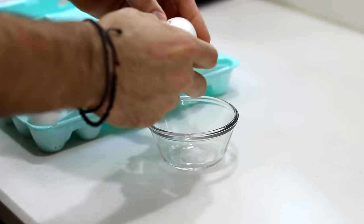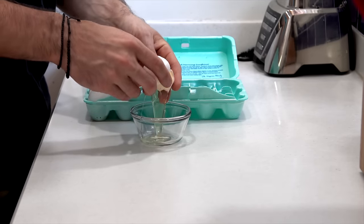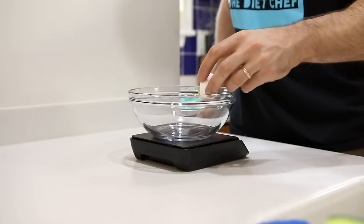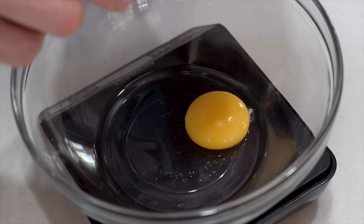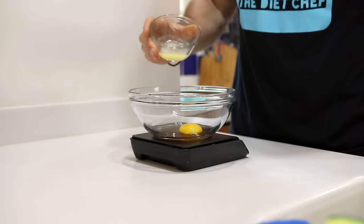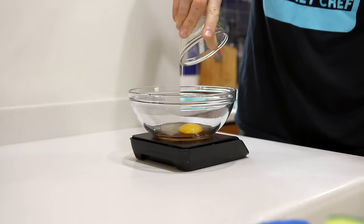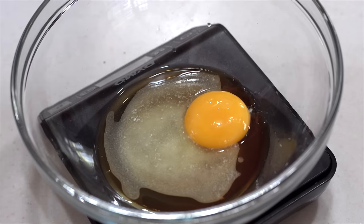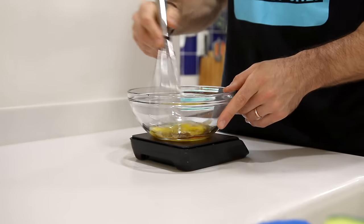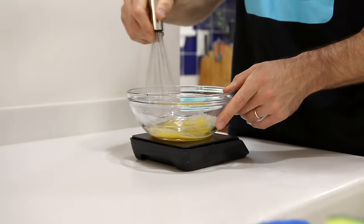We're going to pop that dish in the microwave for around 10-ish seconds just to quickly melt the butter. And then we're going to get out an egg and separate the yolk from the white. Once we've got that yolk separated, we're going to add that to a medium sized bowl along with a teaspoon of pure vanilla extract and the melted butter as well. Then we're just going to quickly whisk those together until they're combined.